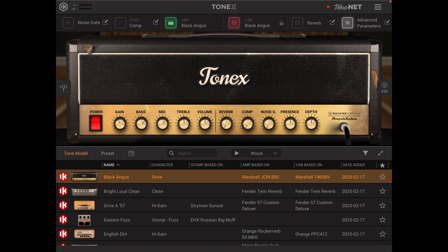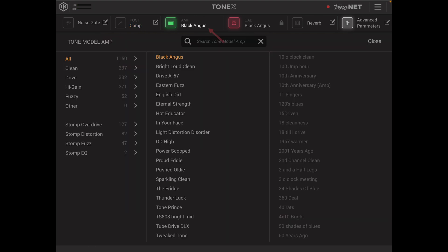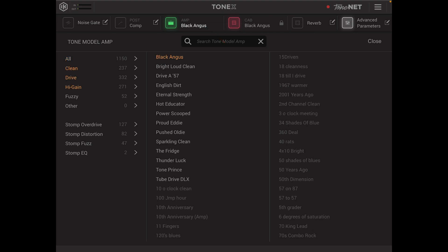Just below the levels we have a noise gate which gives you selected options of threshold, release and depth. Next to that is the compressor, and then we go over to the amp section where you can see we've got various amps. The ones in dark grey are part of the upgrade which you have to pay for.